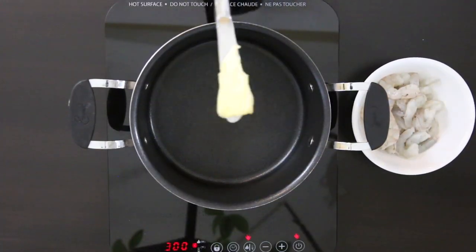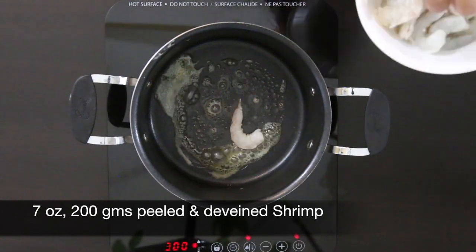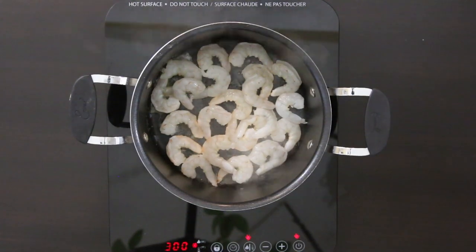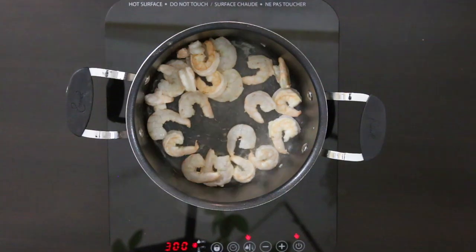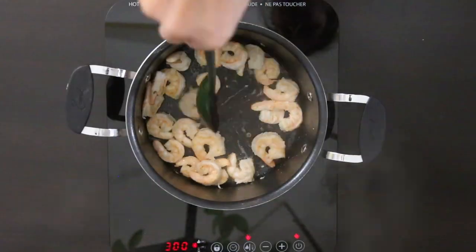Let's start with 2 tablespoons of butter. I'm going to melt this down and throw in 7 ounces — that's about 200 grams — of shelled and deveined shrimp. Just note that I've weighed these after removing the shell. The butter is going to impart a wonderful flavor and the heat will cook the shrimp just enough to make it sturdy enough to mince. When these are pink on both sides, I'll remove them and leave them aside to cool.